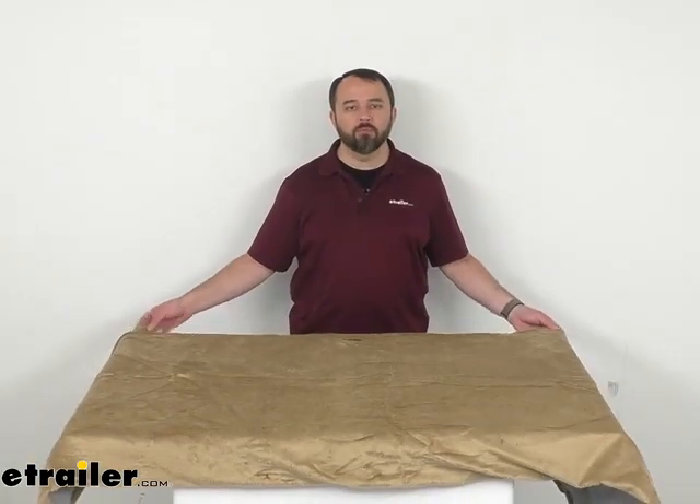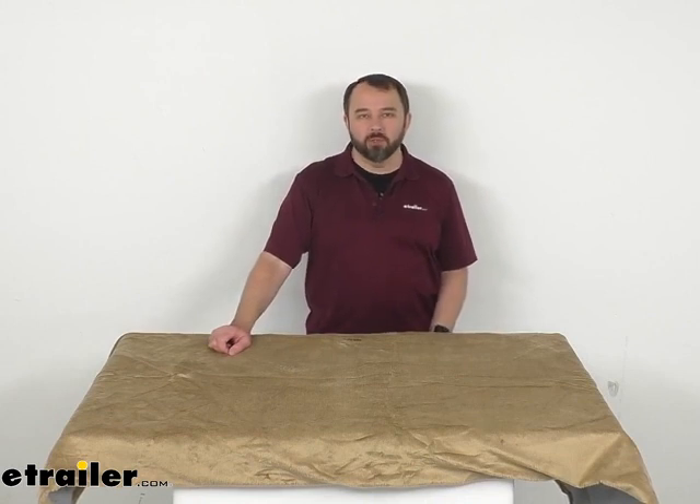Well, that is going to conclude our brief look today. I do hope that it was helpful for you. Again, my name is Andy — thank you for joining me.